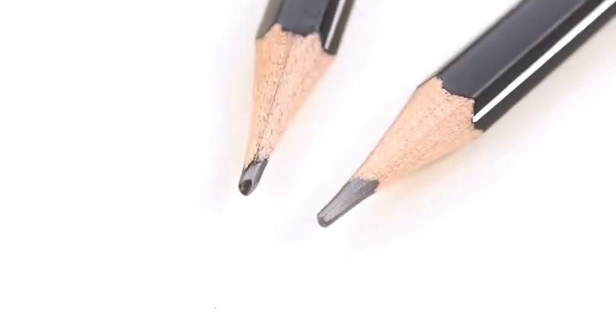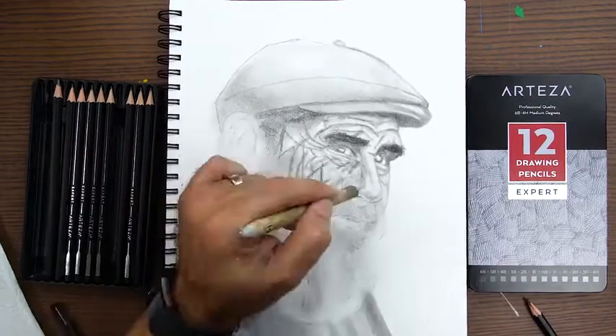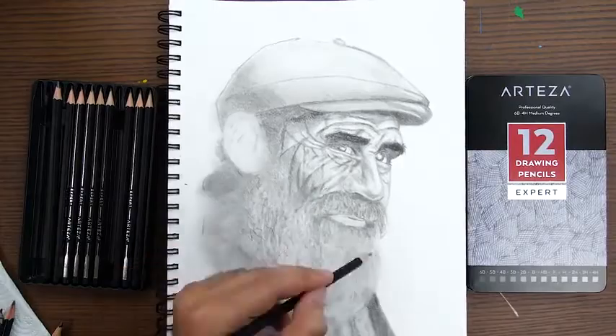And adding texture. Special bonding makes the graphite leads extra break resistant and gives them superior long-lasting point strength. They're easy to sharpen and are easy to erase.